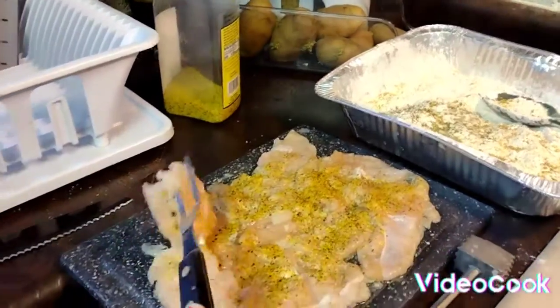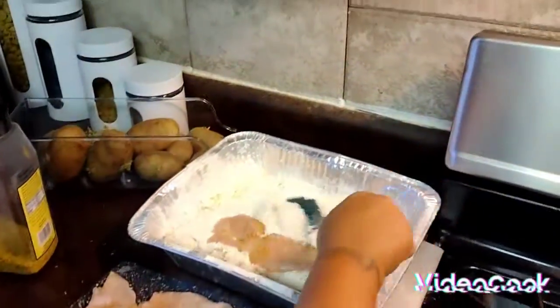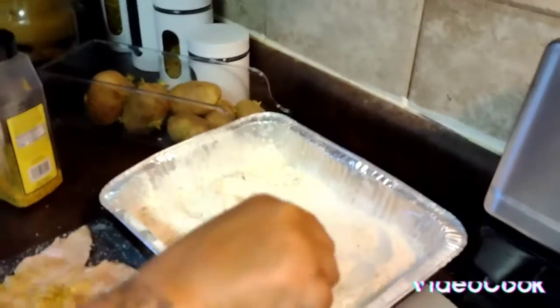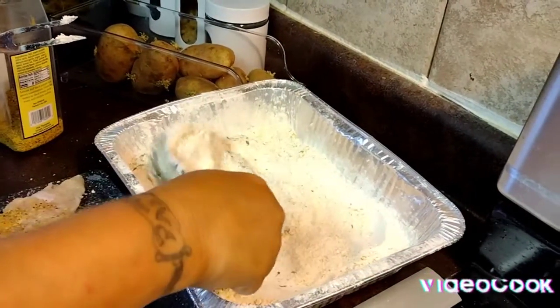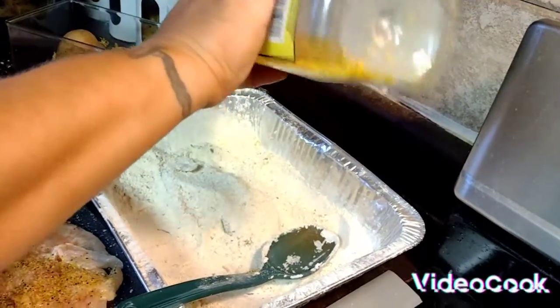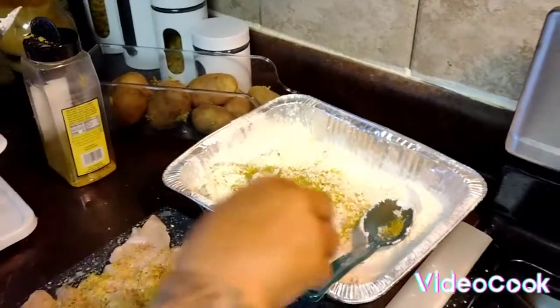So what I'm going to do is take the chicken and bread it. You've got to make sure you coat it very well on both sides, because I like the lemon pepper.